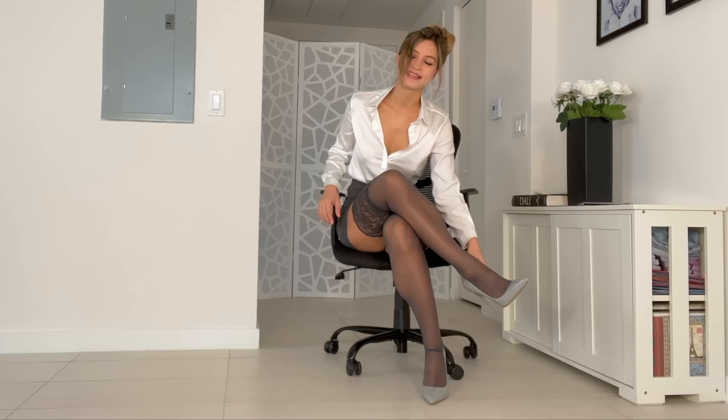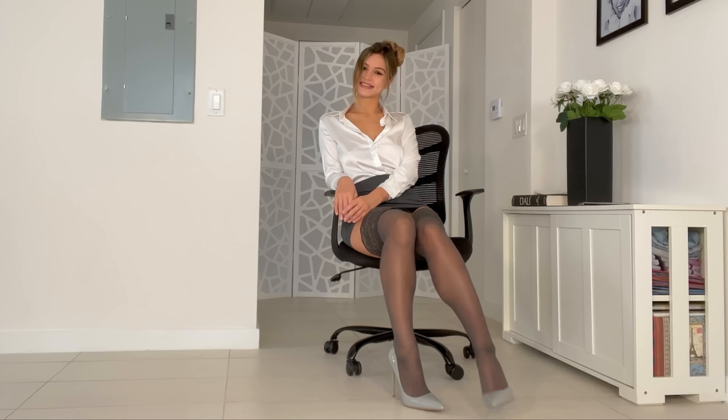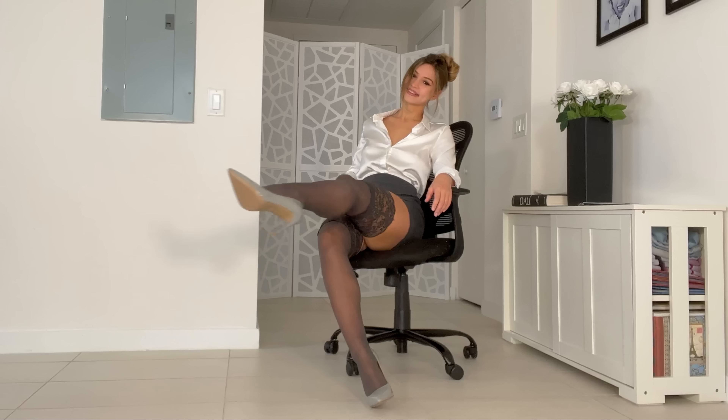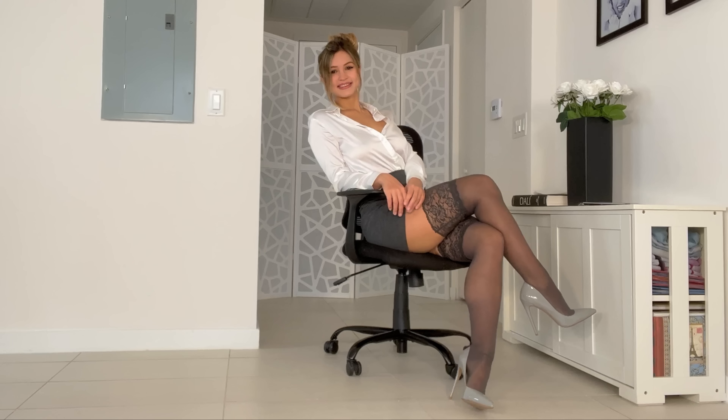All right, so the thigh-highs are on. As I told you, the lace top is very very wide, very very thick. This is what it looks like when it's on. Let me know if you like that or not. The toes are not reinforced. Here's what it looks like without heels. Let me put on my heels and show you guys it off with one heel.